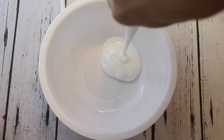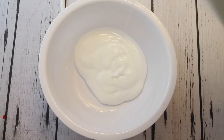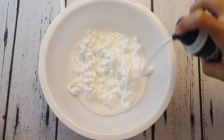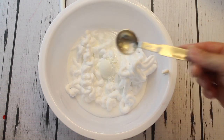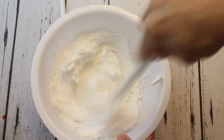Hey guys, Melissa here, and today I'm going to show you how to make minion slime — it's super easy! This is a fluffy slime recipe, so you're going to need about a cup of white Elmer's glue, about a half cup of shaving cream, and about a teaspoon of cornstarch just to make it really stretchy and fluffy so that you can form it and make that cute little minion.